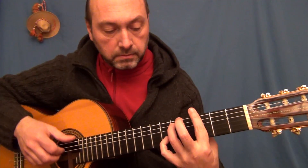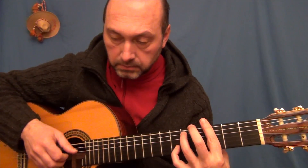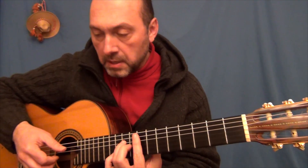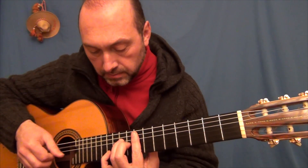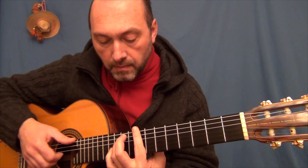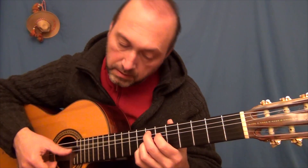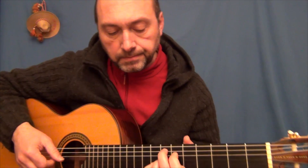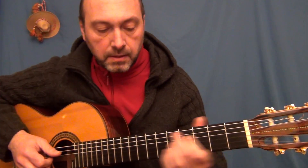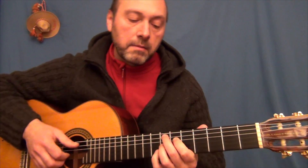Aquí vamos a Sol, a Sol menor y a Do. Y vamos a Fa en el octavo traste, lo que nos permite hacer la melodía en agudo. Y vamos a Mi, que en este caso es Mi7 con el noveno traste.